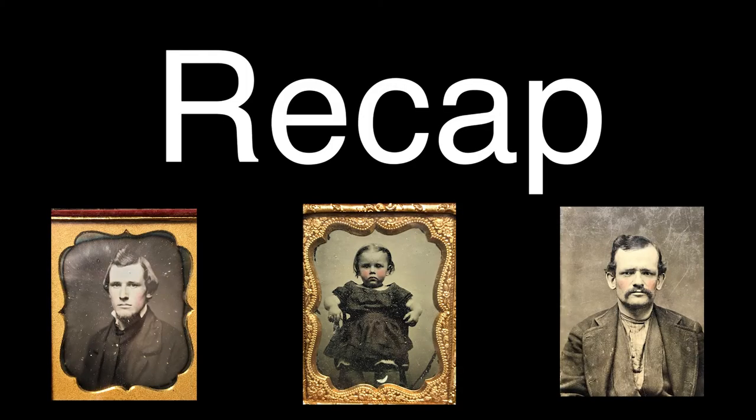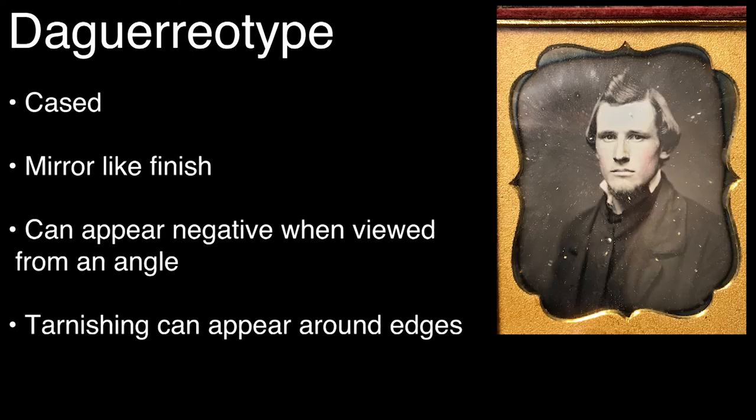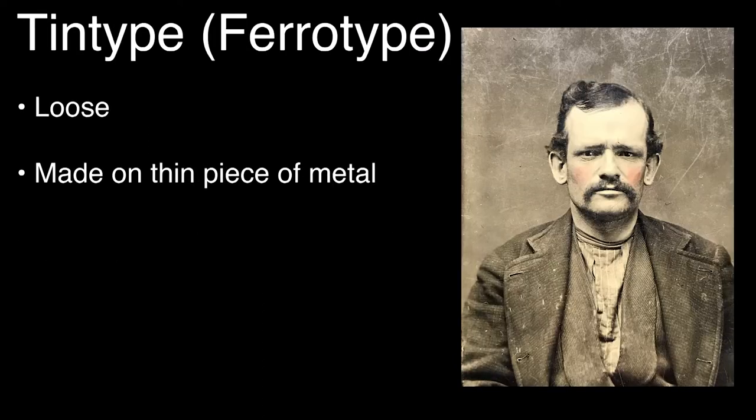So some things to look for when trying to identify which type of old photograph you have: a daguerreotype will be encased, has a mirror-like appearance, can appear like a negative image when viewed in the right light, and sometimes shows some tarnishing to the silver around the edges. Ambrotypes will also be encased, they're done on glass, and the darker areas can appear to have some depth as you are looking through a sheet of glass to the applied black backing. Finally, a tintype or ferrotype is not cased and is done on a thin sheet of metal.